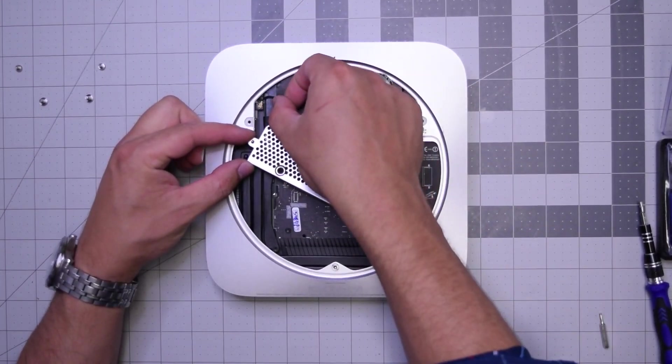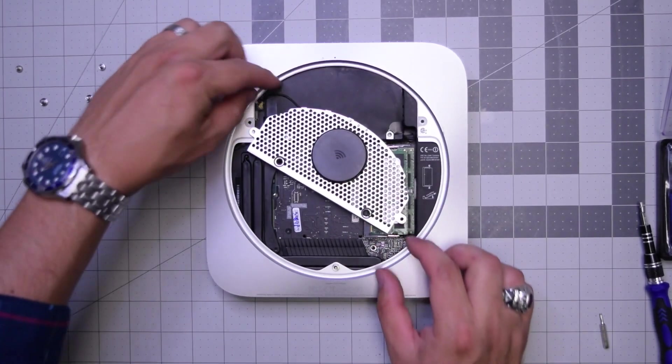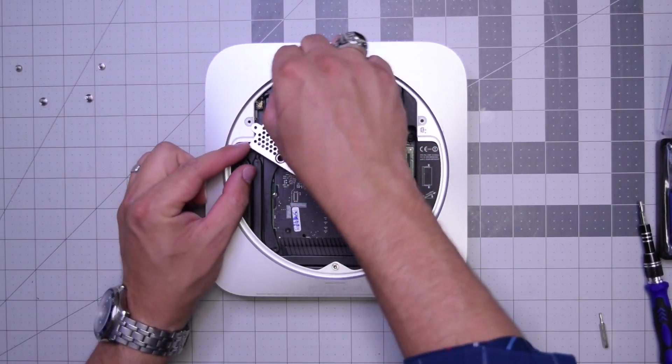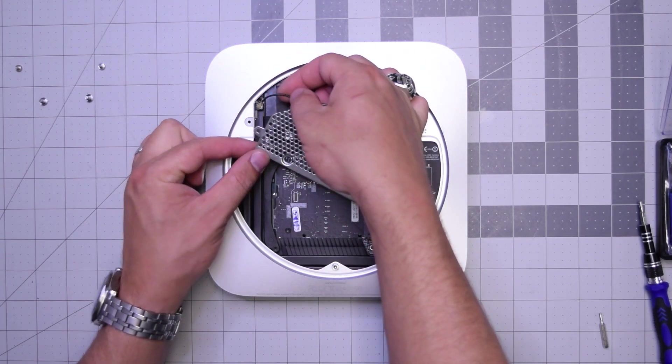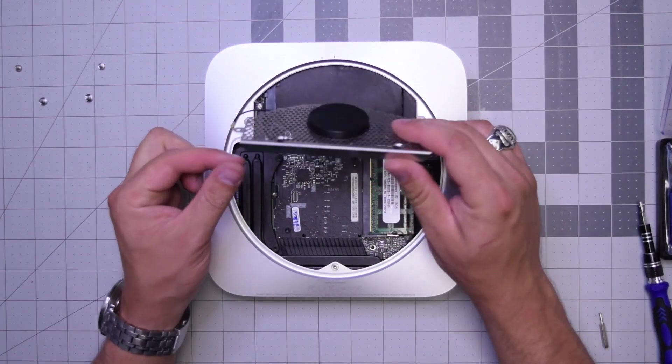It's connected — go ahead and pull that connection apart gently. Just pop it up and out. There we go, the Wi-Fi antenna is out.